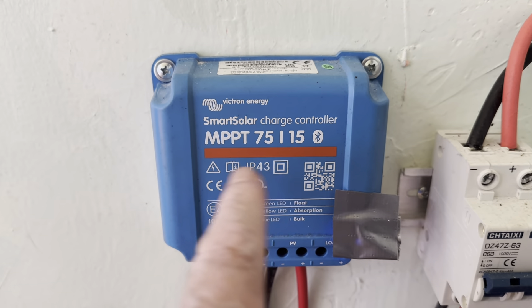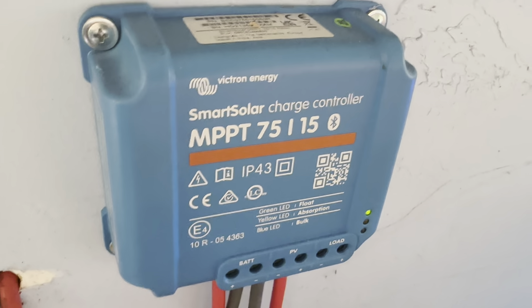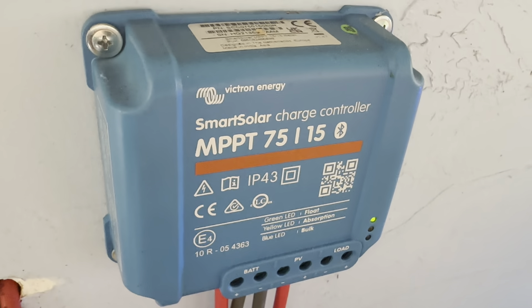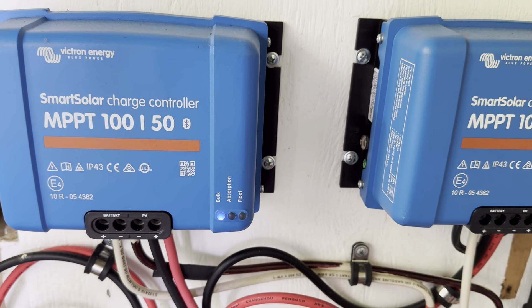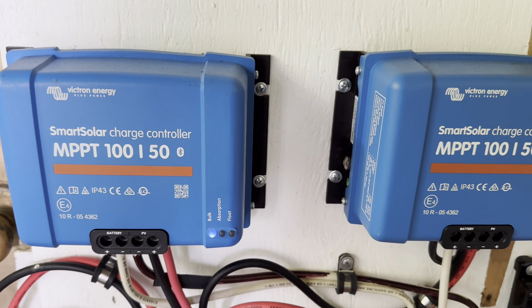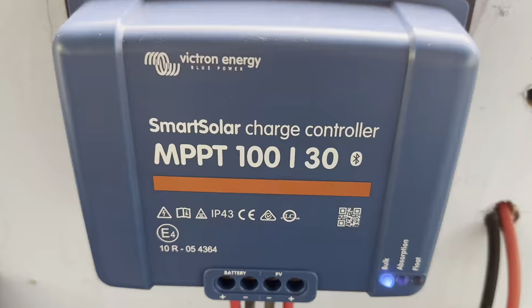First up, the 75/15 is on one of my smaller systems — that's a 12-volt system — and I've got another one on a 24-volt system. They work either way, 12 or 24 volts on this particular charge controller. On this system I've got a couple of 150s, two of them tied into a network, also set up for a 12-volt system with the CHINS as the battery bank. And here I've got the 150/35, which is running a 48-volt system.